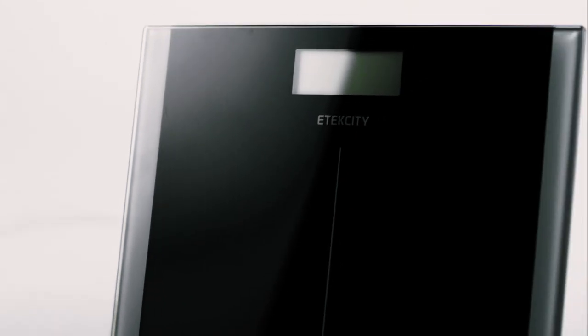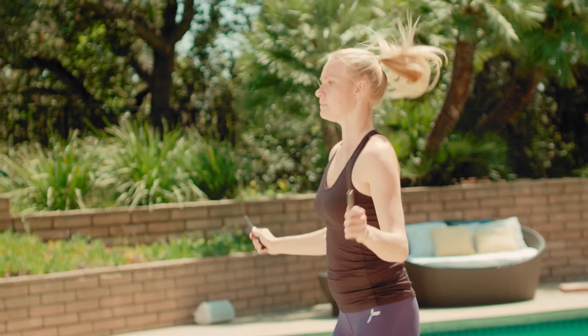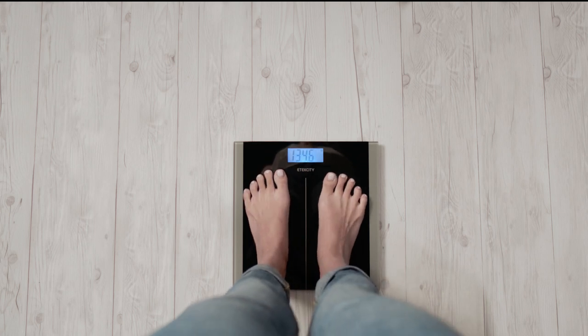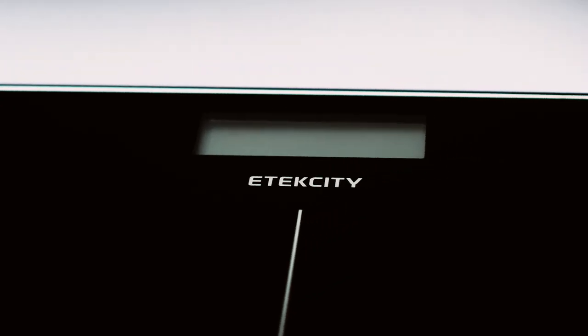eTech City's Digital Bodyweight Scale is as dedicated to your results as you are. With auto-calibration and step-on technology, get immediate results once you're on the scale. Our durable tempered glass gives you solid footing,